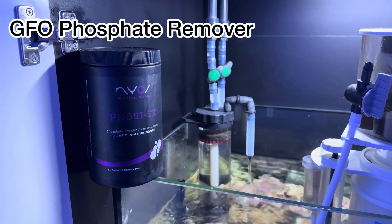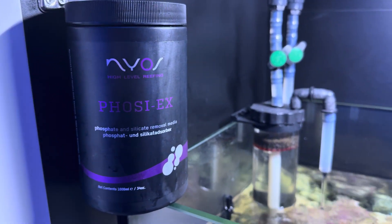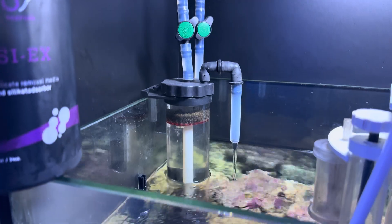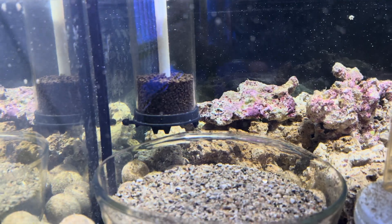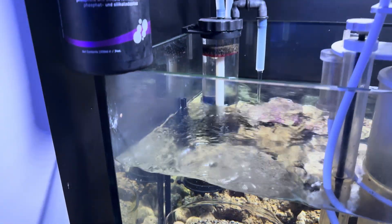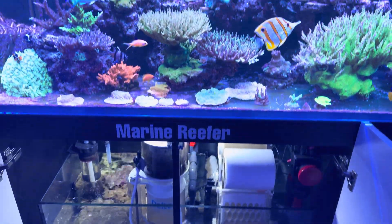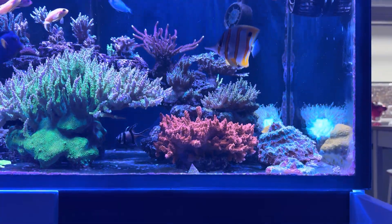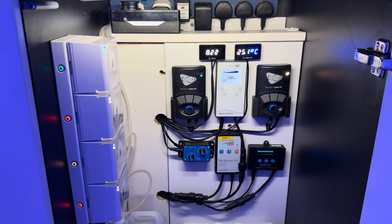I've gone old-school with GFO - this is Geophode, a phosphate remover - and I've put it in my reactor. I used to use this quite a lot. It's not trending at the moment because it takes out too many trace elements, but it really does reduce phosphates and I think that's more important than losing some minor trace elements - getting the basics right comes first. I'm going to continue using the GFO in the reactor, though I might reduce the quantity.